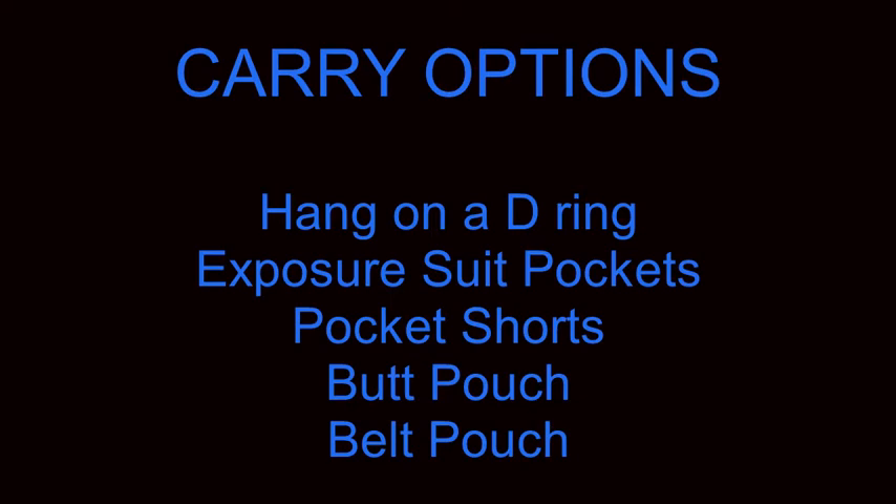A common question of new plate and wing owners is, where do I put my gear? Let's talk about different types of carry options. One of the common ways of hanging items is by putting it on a D-ring, of course that depends upon what type of item you are going to be carrying. Another common one is to use exposure suit pockets. Most dry suits come with different pockets, and there are also people who dive in wetsuits that can glue pockets on the wetsuit legs.